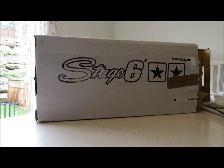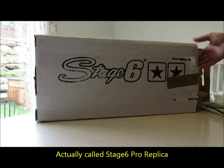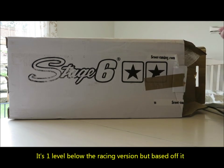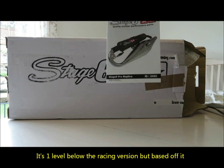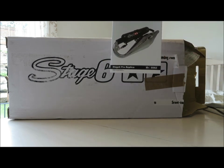I'm going to do an unboxing of my new Stage 6 Sport Pro CE Edition exhaust, just picked up today for the VWS scooter. Let's see what we got here. There's the picture of it — Stage 6 Sport Pro Replica CE. CE stands for City Edition.